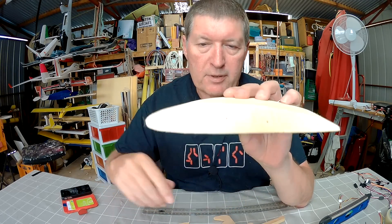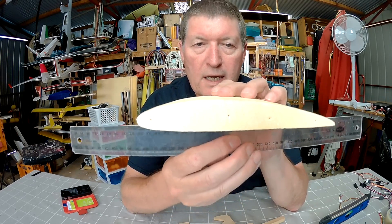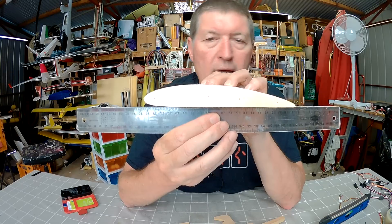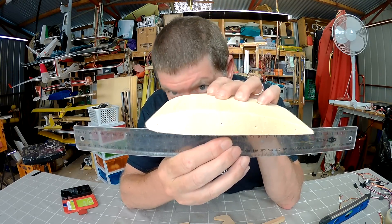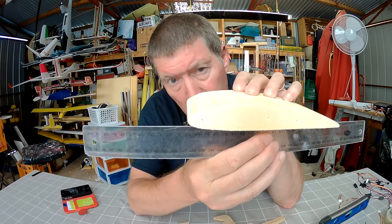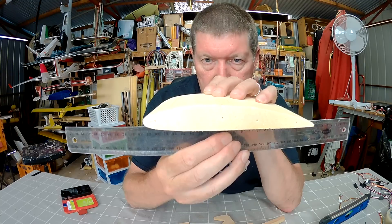This Clark Y has a flat bottom, but the flat bottom isn't the zero angle of incidence. If you look at that — when it's lying flat on a flat surface, the leading edge is actually sitting up by a good 10mm or so.